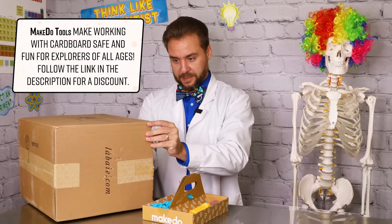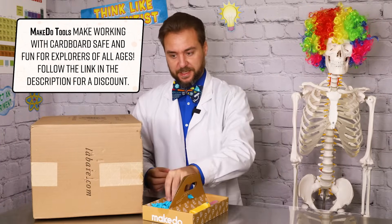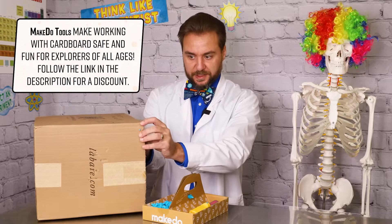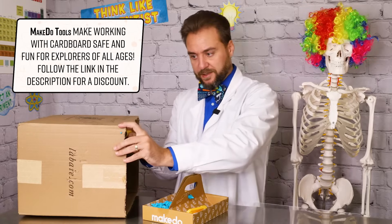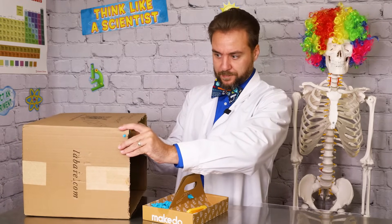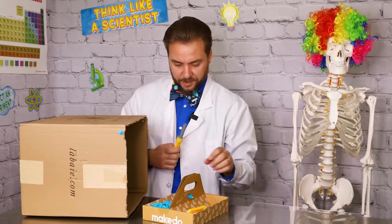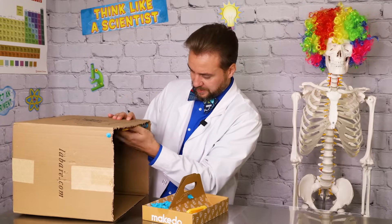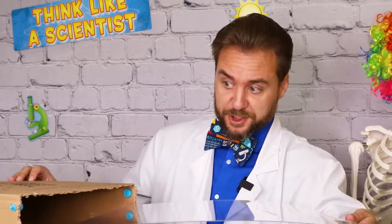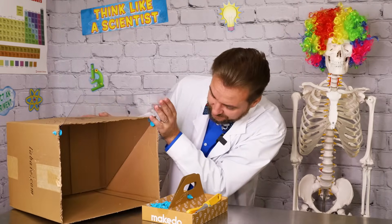Put a hole and another hole over here at the same place on the other side. Then I can take two screws, start them through the hole, and then my screwdriver will finish the job. We've got one through, and now we've got two through. Our box is ready to go. So now we can take our translucent sheet, slide it over top of our screws, and rest it inside the box.